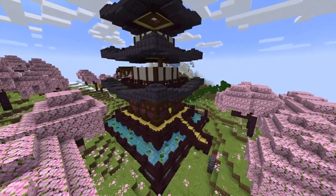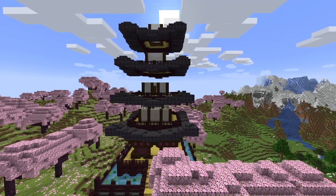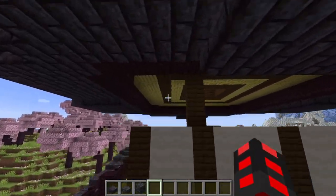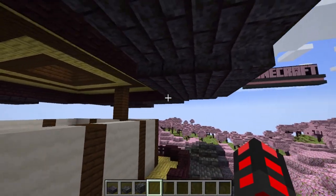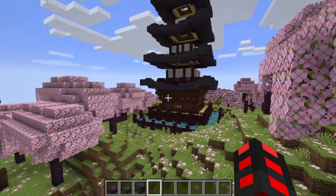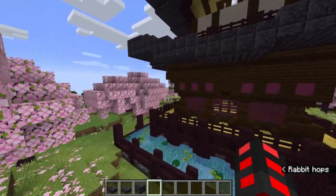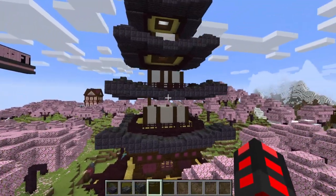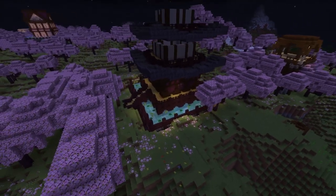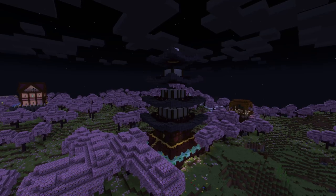Continue connecting each floor — do your stairs and support beams going outward. Maybe make some out of crimson, and don't forget to have some lanterns hanging down with chains so the place is nice and well lit. Don't forget about lighting in general. If you turn this thing to night time you should be able to see it decently well. Right now there are only sea pickles at the bottom and it looks pretty drab, so always have lighting for both aesthetics and safety.